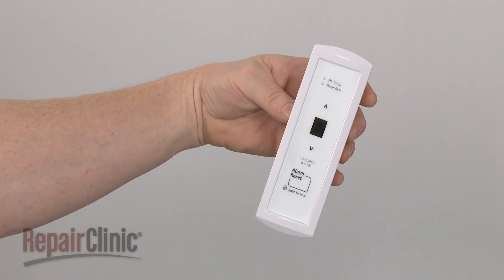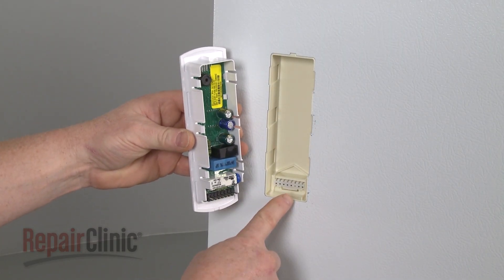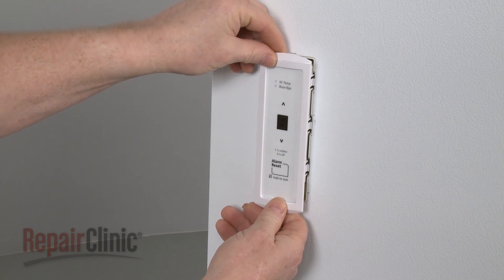Install the new user control and display board by aligning the pins on the board with the pin connector in the door and carefully snap the board into place.